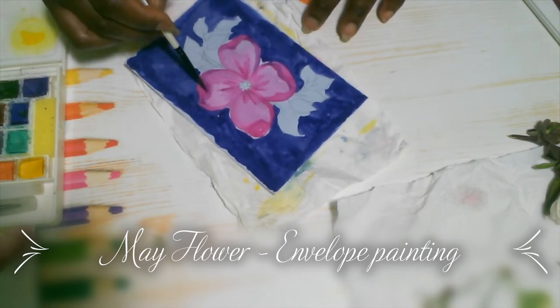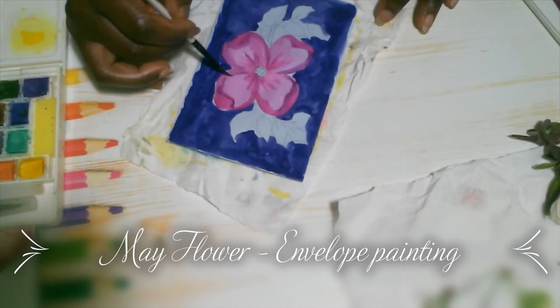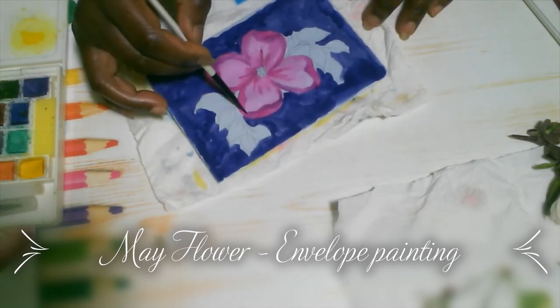Thank you for checking out my shop as well — all the prints will be there. And stay tuned for the other video of my snail mail watercolor.